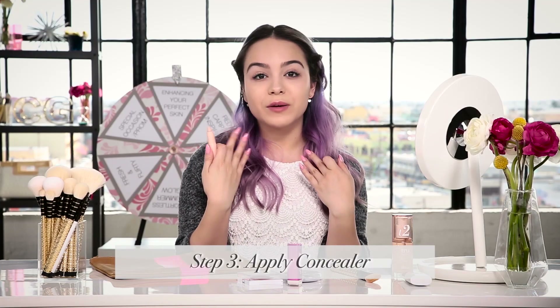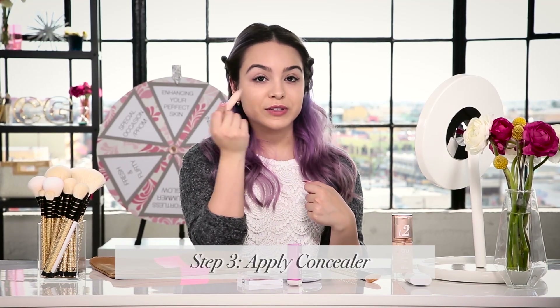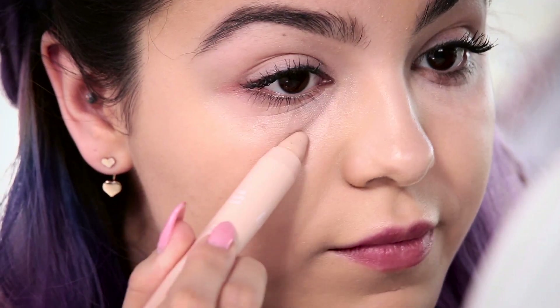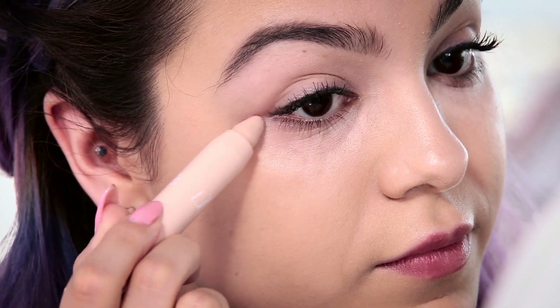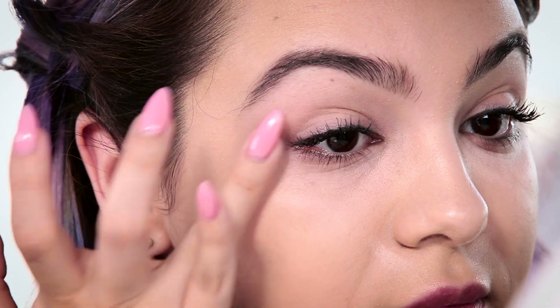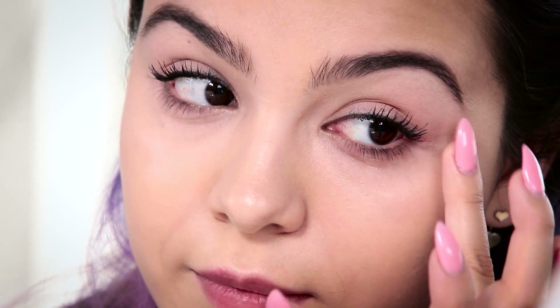Next I'm going to take my fix stick concealer and put it anywhere I have a blemish, or to cover up my dark circles under my eyes. I'll apply it in the hollow area under my eye and gently dab it, then tap it on the outer corner where I have a little discoloration, and on my cheek if I have a few spots. The stick formula makes it easy to throw in your bag for a quick touch-up on the go. Now using your finger or your foundation brush, blend everything together. The TrueBlend line all complements each other, so the foundation and concealer work really well and blend in with each other.